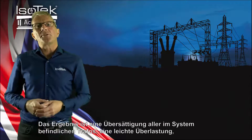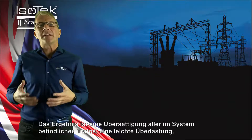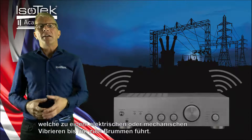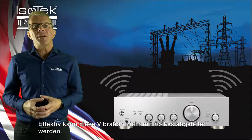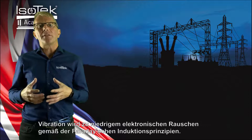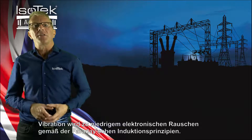The result is that transformers within equipment become saturated — mildly overloaded — which results in electrical or mechanical hum. Effectively, a large chunk of vibration cannot be isolated by cones or spikes. The vibration also becomes low-level electronic noise due to a further induction principle.